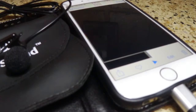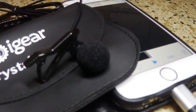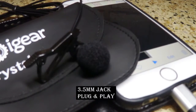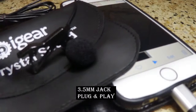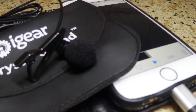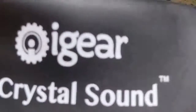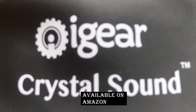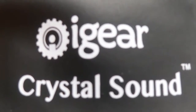If you're looking for a lapel mic, this is a very nice one. It comes with the extra pieces so it extends the life of the mic. It works with your iPhones, your iPads, your Androids — anything that takes that standard 3.5mm jack. Check them out, they're right there on Amazon. Again, it's the iGear Crystal Sound Lavalier Lapel Mic, omnidirectional mic.